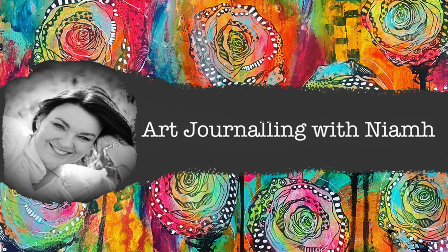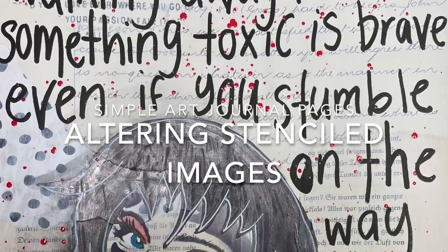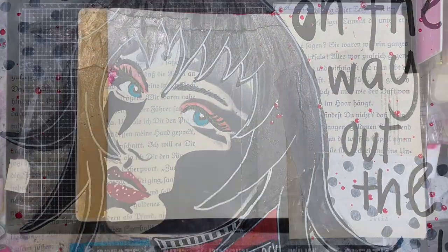Hi everyone, it's Niamh here. Welcome to my art journaling channel. Today we're going to be playing with altering some stenciled images to get a focal image on our page.